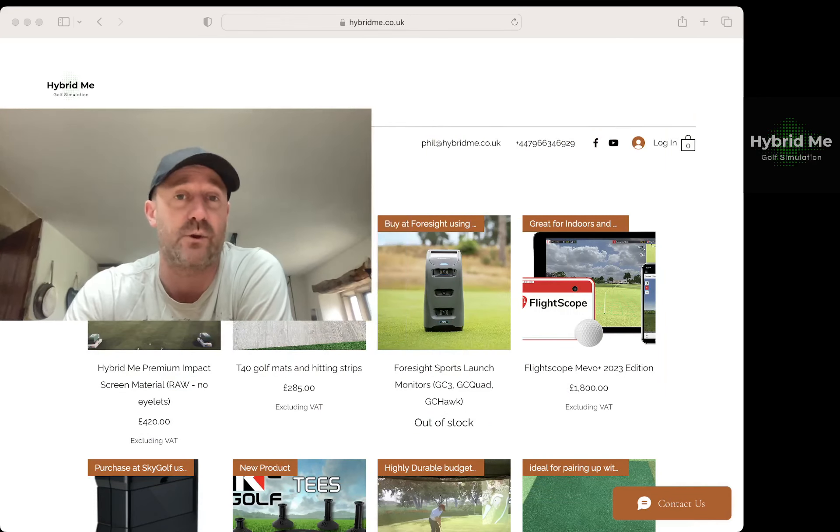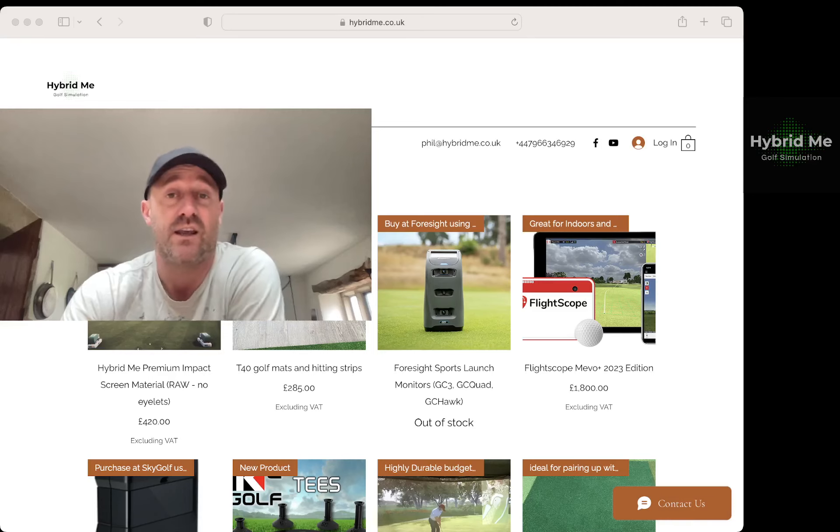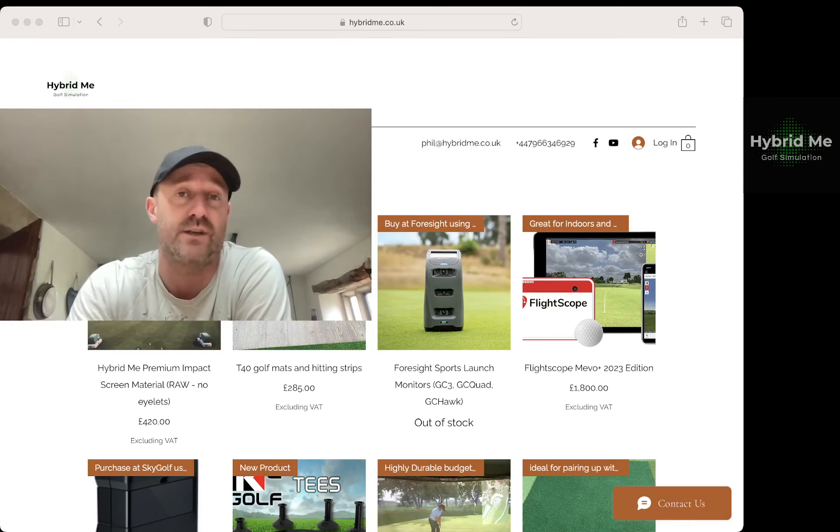In the last few weeks I now have URL codes that you can actually buy your launch monitors from people like Foresight Sports, or maybe it's going to be a Flight Scope or a SkyTrack. I don't carry the stock of those products, but if people are willing to use our URL codes when they purchase them, it allows the business to be recognised. Whether it's a product I will be reselling or one I'm just going to showcase, I will be adding them to the company website going forward.